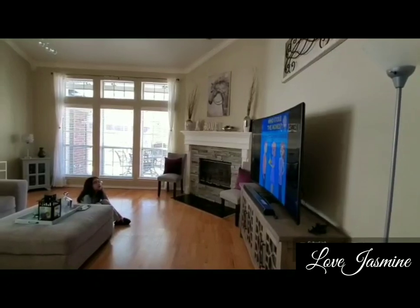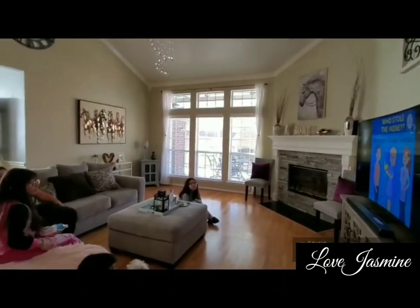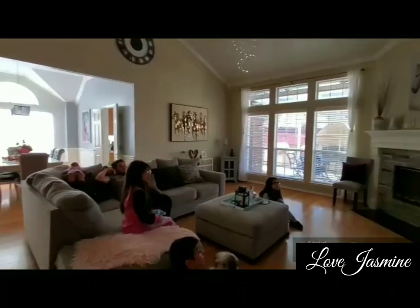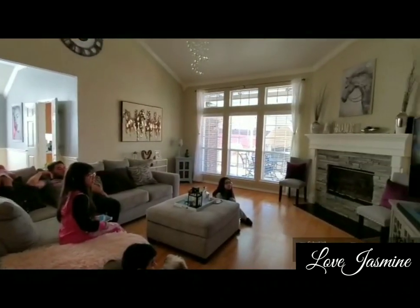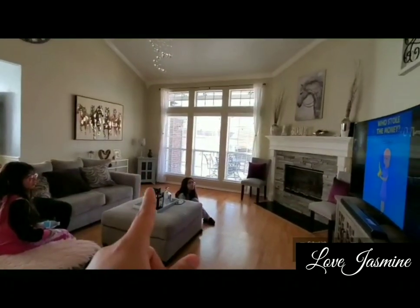Hey guys, welcome back to my channel. Today's video is a 2019 Christmas Decorate With Me. For those of you who are new, my name is Jasmine. Today we are going to be decorating the living room and we're going to go ahead and start putting away all the fall decor.